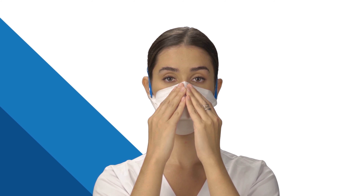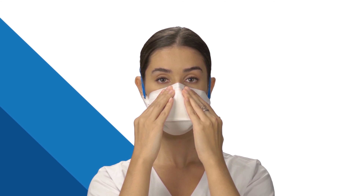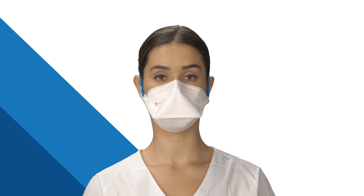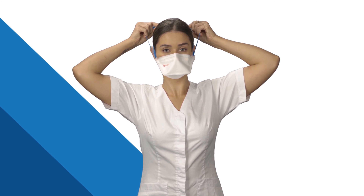If the mask swells without feeling air leakage, you are all set. If you feel any air leakage around your nose, readjust the nose piece. If air leaks around your cheeks or chin, readjust the straps.